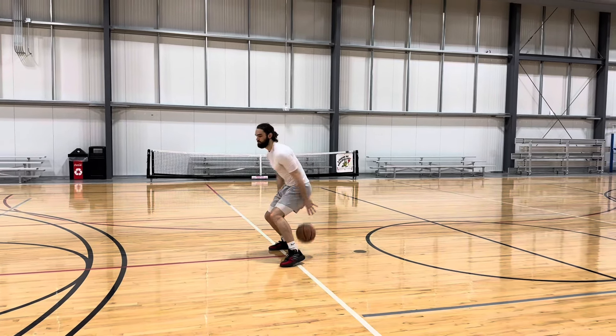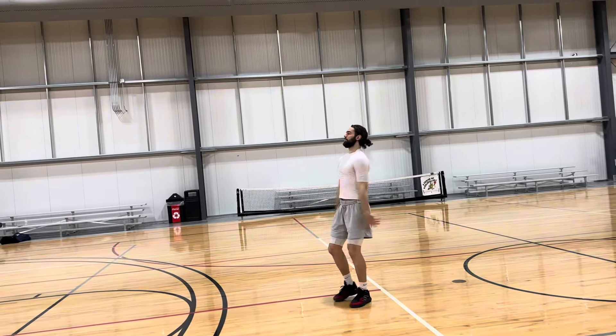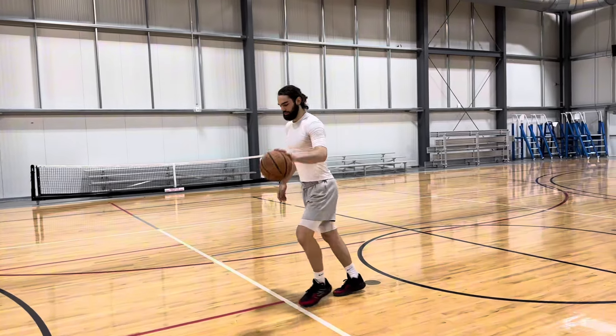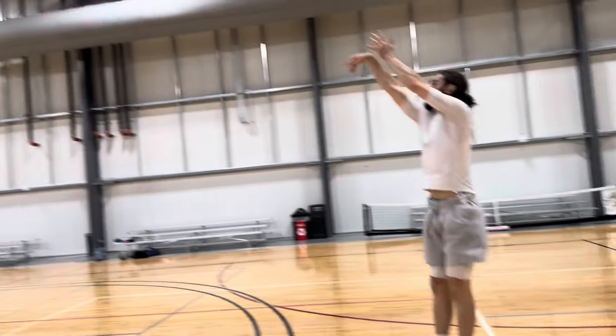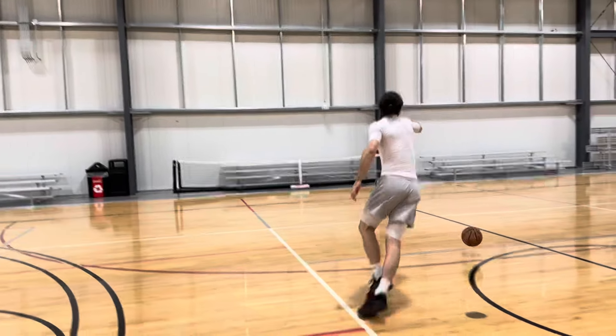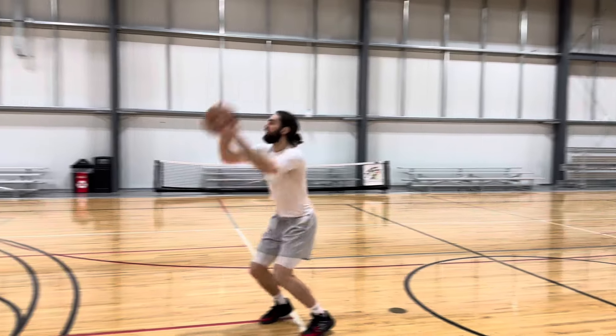On the court, we did these hang dribbles, messing with our eyes — quick gather, quick shot. Not worried too much about makes and misses because we're trying to challenge ourselves with the drill itself. Later in the day, I played a bunch of one-on-one, and I posted that video separately — you guys can check that out elsewhere. So thanks for watching.